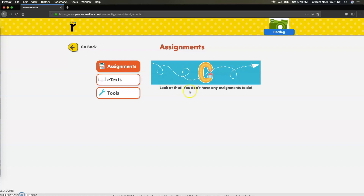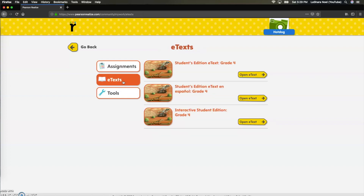HotDogBillyBob does not have any assignments because he is in his own little classroom, so that's why you don't see them here — but they will show up right here so you can make sure your students get those done on time. This next one is e-text. I would suggest not using this because it's your entire workbook online and it can be very difficult to navigate, but I will show you an easier way to access this information in just a second.